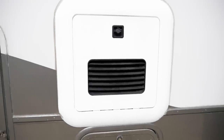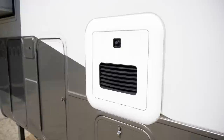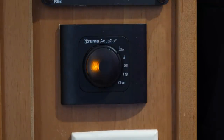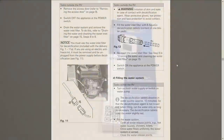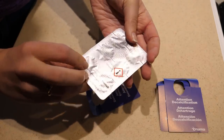All water heaters develop mineral deposits inside them called scale and occasionally need to be cleaned. If you have an AquaGo comfort model with the interior control panel, the water heater monitors how much water you use and after 1585 gallons of use it will indicate that decalcification is necessary by illuminating a clean light at the bottom right hand corner of the control panel. Once this light illuminates, or every one year, it is recommended to follow the partially automated cleaning procedure. Before you start you will need some AquaGo decalcification tablets, available from your local AquaGo dealer or on Truma's website.